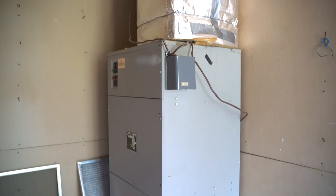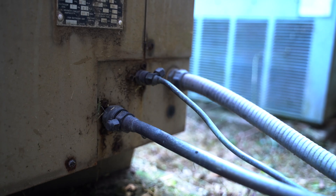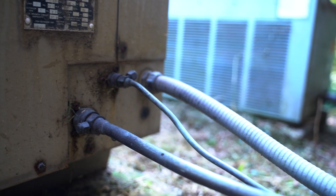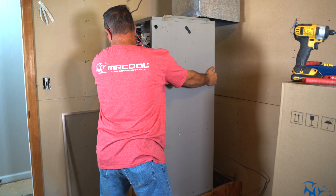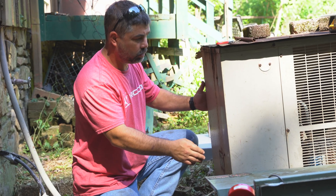In this house, we replaced an old split system from the 1980s for the upstairs. We first shut off the power and pulled out the old air handler, then the condenser outside.